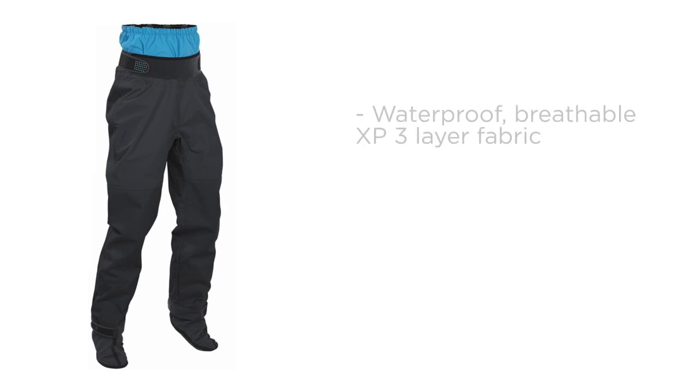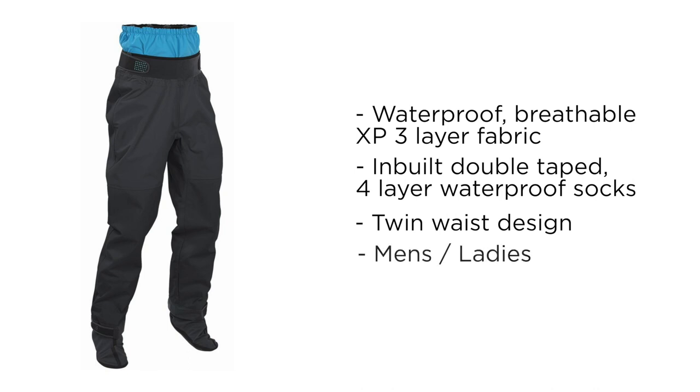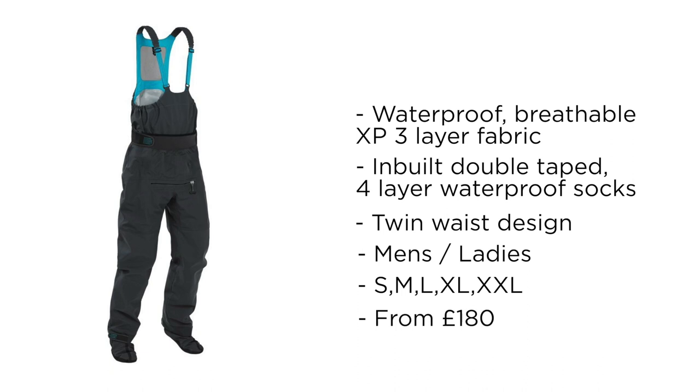So just to give you a quick overview. These Atom Pants are made from waterproof breathable XP three-layer fabric. They have inbuilt double-taped four-layer waterproof socks and a twin waist design. Available in men's and ladies in a good range of sizes and a bib option too. They retail around £180.